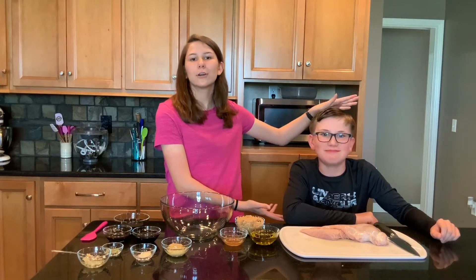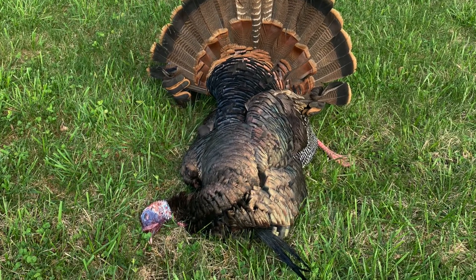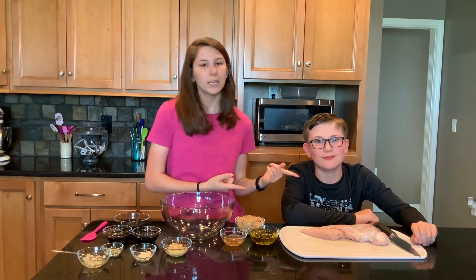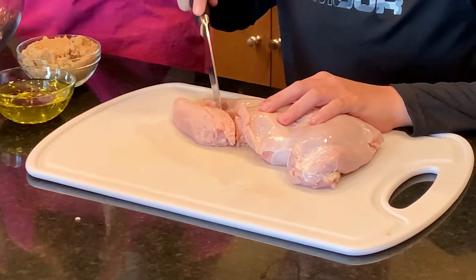Here we have the star of the show today — we have Jace. He shot his first turkey this year and we make a pretty good team, because he's going to cut up our turkey into bite-sized pieces for us while I make our marinade.